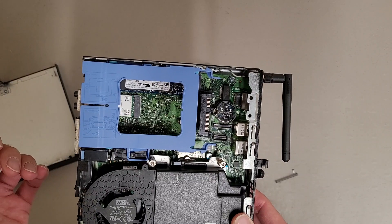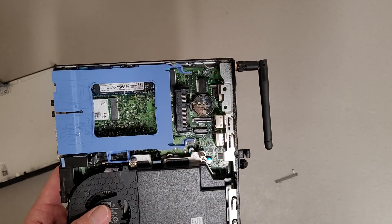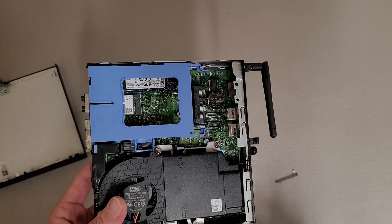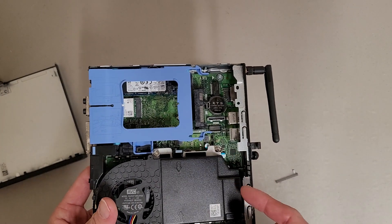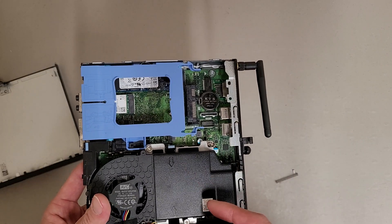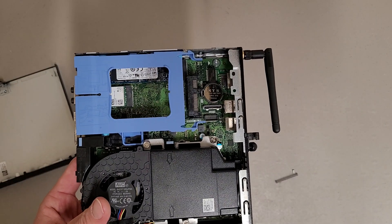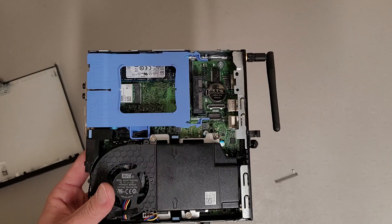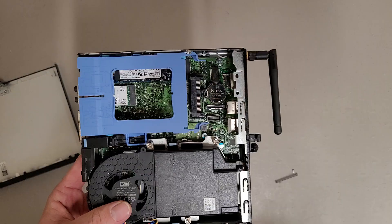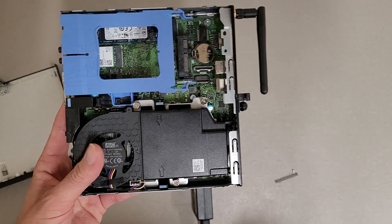One thing I'd add: this one here originally wasn't even giving the blink code. I have two of these right now — the other one is giving the blink code, but this one wasn't. I stripped it down completely, basically down to just the CPU, still no luck. It's 10th gen, not that old, and there's no obvious physical damage — no charring, no busted ports or anything.